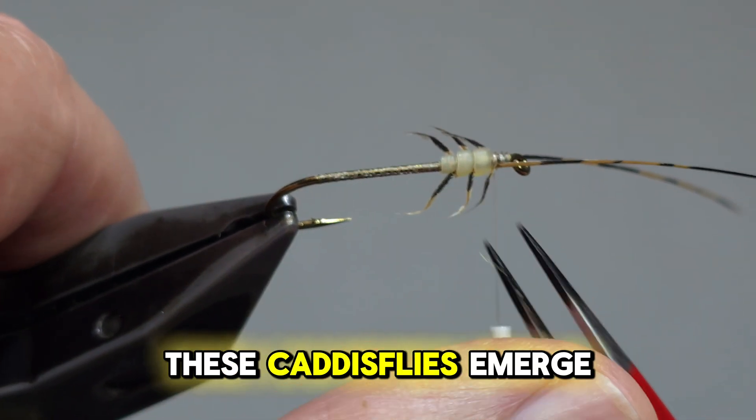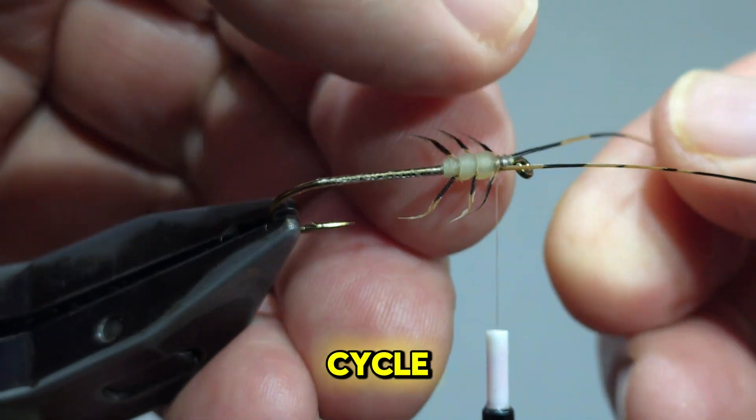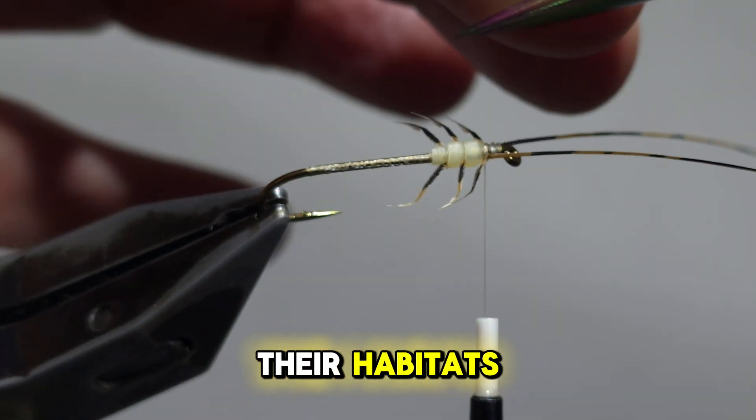As adults, these caddisflies emerge to mate and lay eggs, completing their life cycle and perpetuating the ecological balance of their habitats.